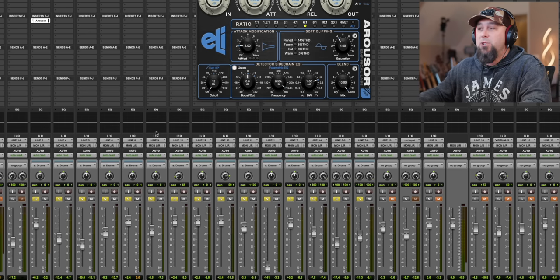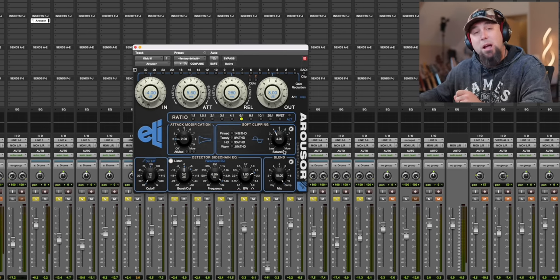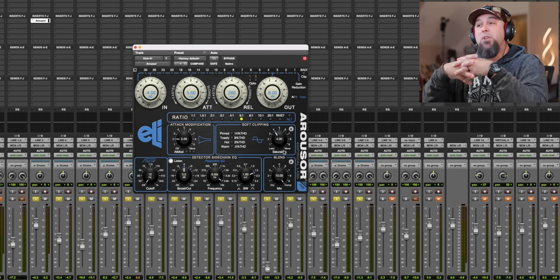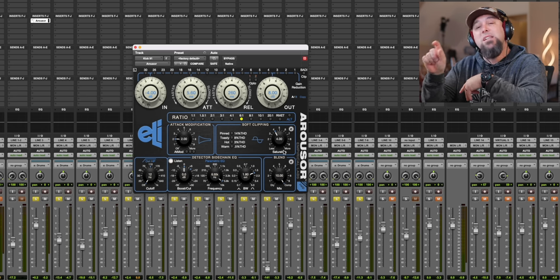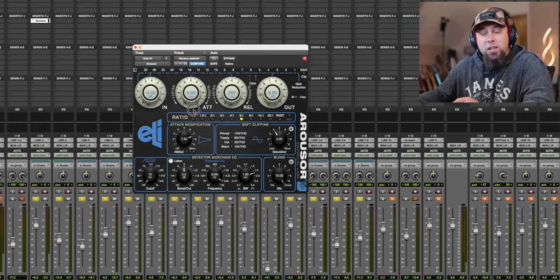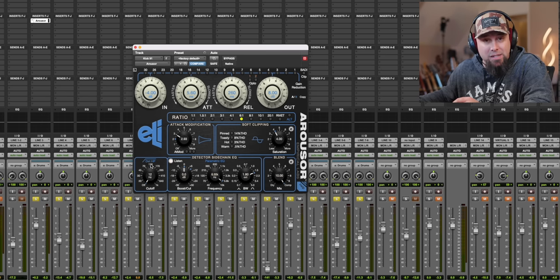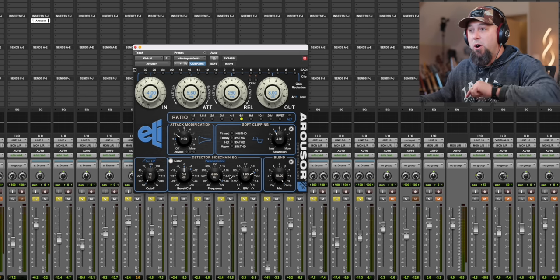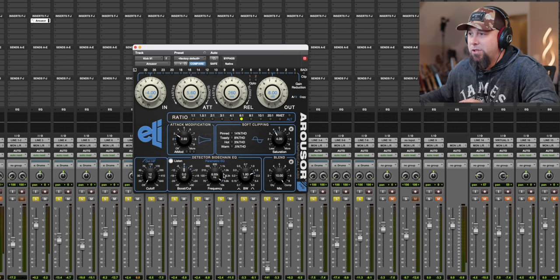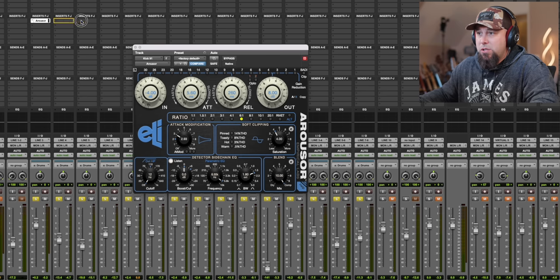But what about the Distressor plugin, also known as the Arouser? Let's take a look at that. The Empirical Labs Arouser is supposed to be similar to a Distressor, but they're not calling it a Distressor because there are some very interesting differences between this plugin and the actual hardware unit. The first interesting difference is the attack modification. Next, we have variable saturation all on its own. Also, we have a variable high pass in the detection circuit, and instead of just the mid-push on the hardware, we now have an actual parametric EQ to trigger that.